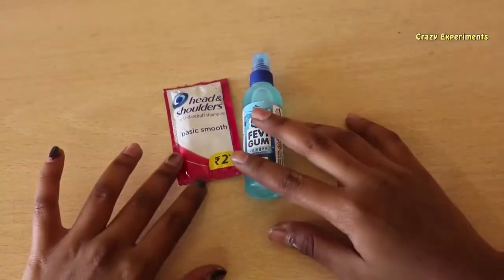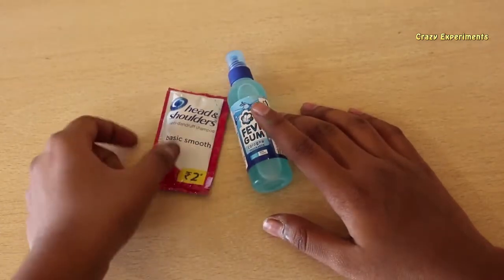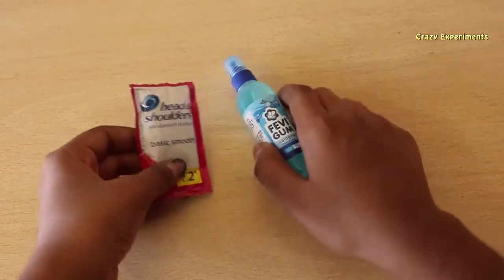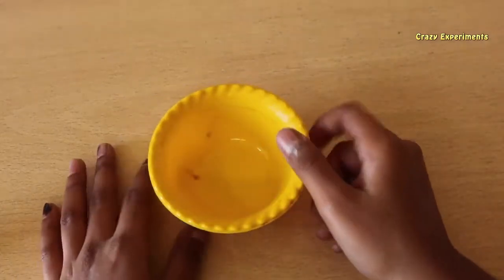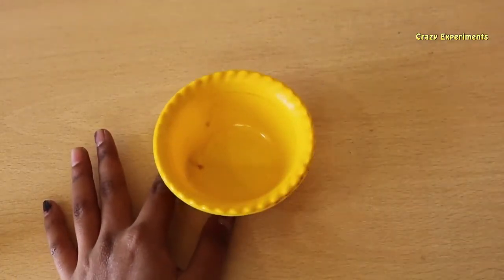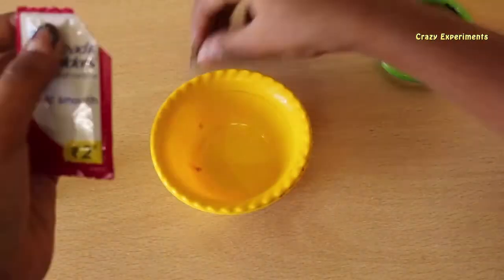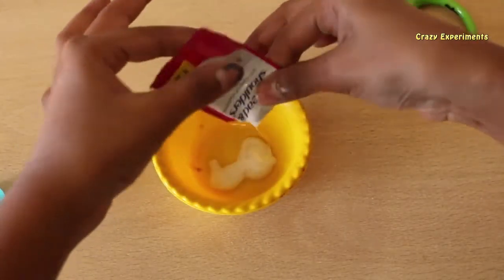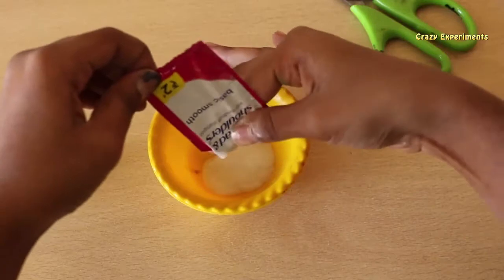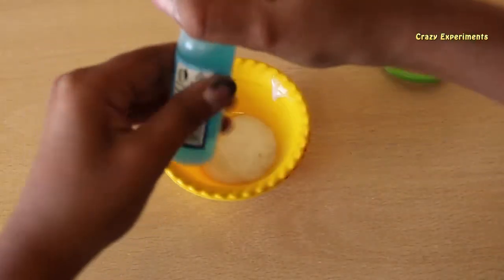Hello friends, welcome to Crazy Experiments. Today I am going to make slime with Head and Shoulders basic shampoo and fabric gum. First, take one cup and pour our shampoo with a spatula. Okay, let's add some gum.